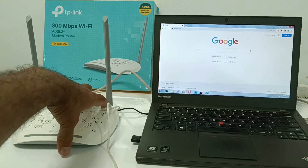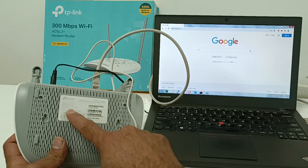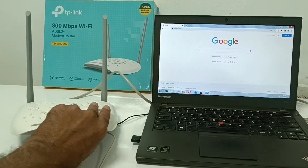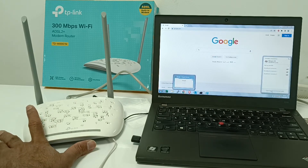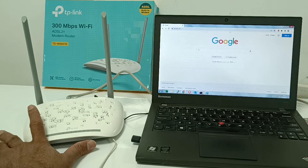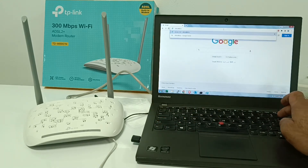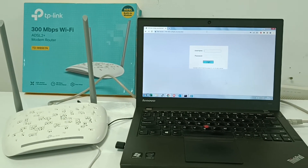We can check the login web page for this device. On the back of the device, the login address is written: tplinkmodem.net is available. You can also open the device settings via the Network and Sharing Center to find the IP address. The IP address for this device is 192.168.1.1. Open that address in a browser and the login page will appear.